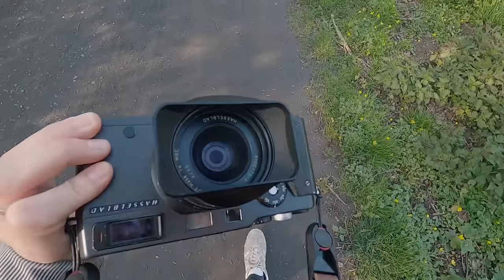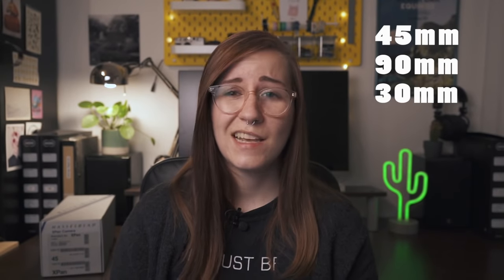For the system, there are only three lenses available: the 45mm lens, a 90mm lens, and also a 30mm lens. But you don't have to worry, because you won't be able to afford all three lenses anyway.